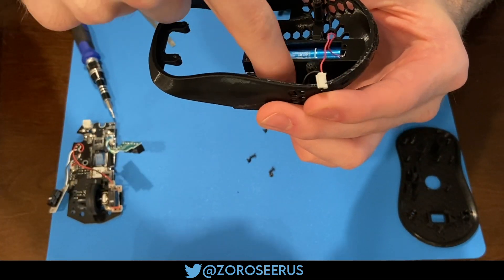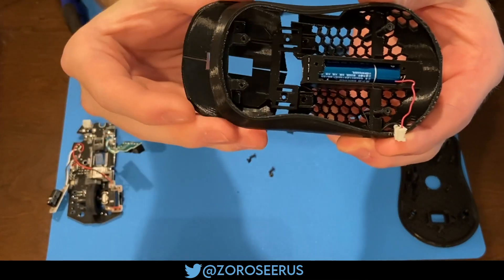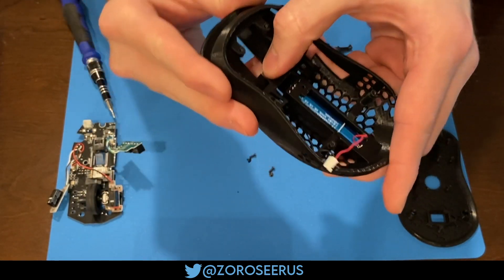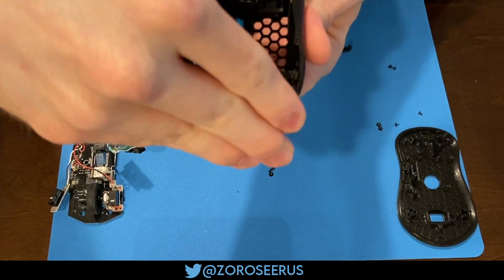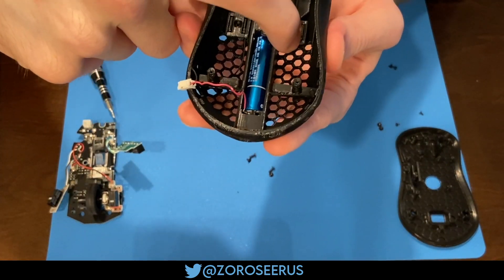Make sure the battery wire isn't in the way here — I had to tuck mine out of the way. For the triggers, you're essentially going to be pushing them back towards the back of the mouse, and also pushing them down towards the bottom of the mouse. Mainly exert pressure where my index finger points to. Once you've got them pushed back into place, push them down as well at the back.